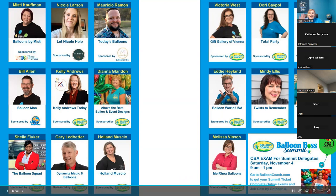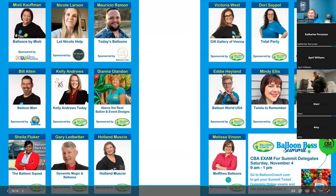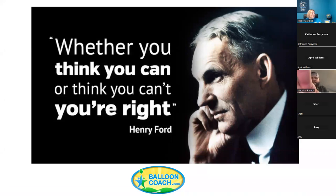Kelly Andrews from Today Helps will cover stress management, having just broken over $500K a year. Sheila Fluker has multiple store locations and will talk about training staff and business credit. Gary Ledbetter will help behind the scenes with rigging for the Wednesday dinner under-the-sea theme. Holland — Flowers by Holland and Balloons — will teach you how to make flowers. Victoria West from Gift Gallery of Vienna will talk about adding flares to designs with ribbon. The CBA exam will be on Saturday November 4th.